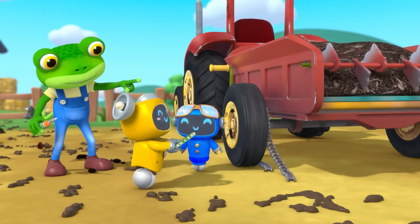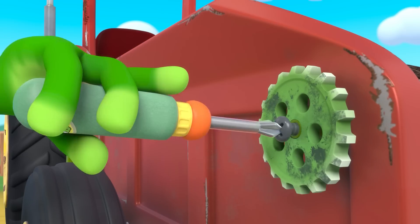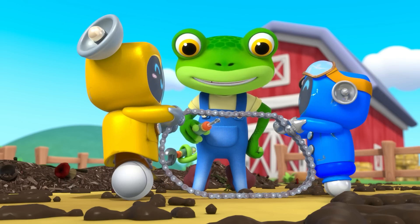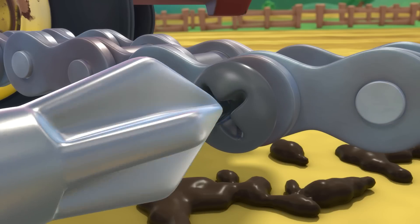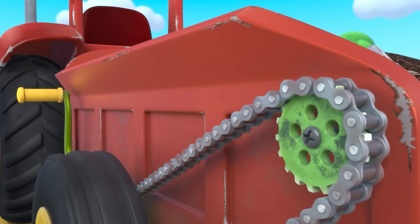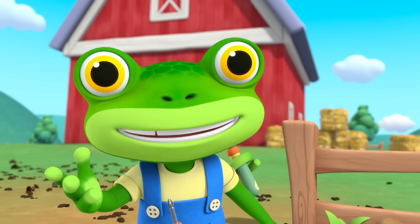Secure this cog back in its place so the spreader works at a safer pace. For the cogs to spin around again, let's reattach this broken chain. Now a squirt of oil will be just the thing to help this spreader get composting!